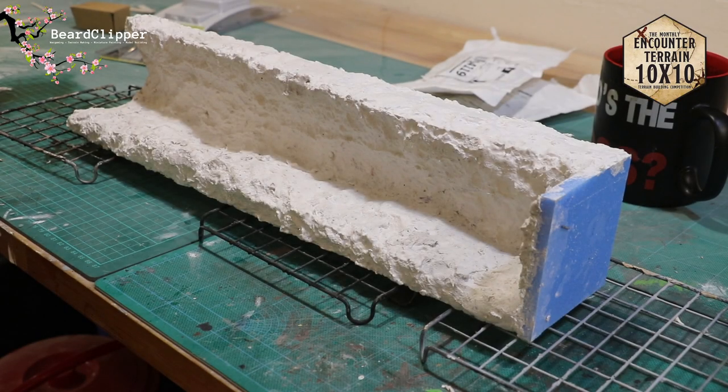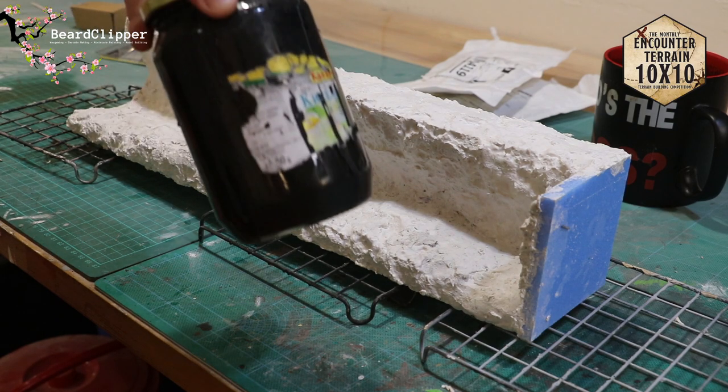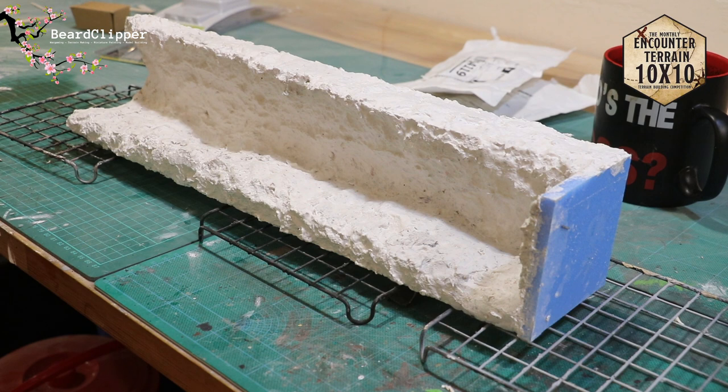I've decided the next step is to paint this black. I've got my terrain paint in a big bottle and I'm going to slap black paint all over it.